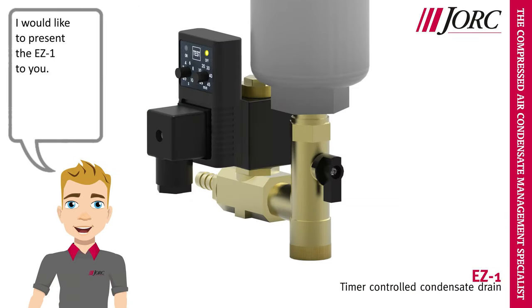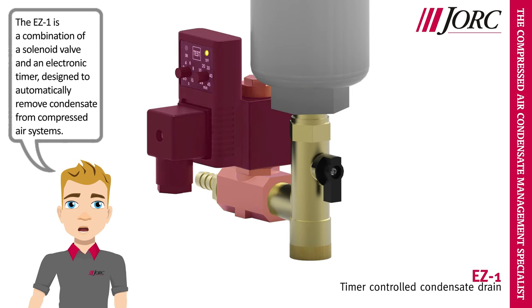Hi, I am Yorick. I would like to present the EZ1 to you. The EZ1 is a combination of a solenoid valve and an electronic timer, designed to automatically remove condensate from compressed air systems.